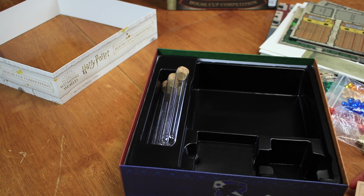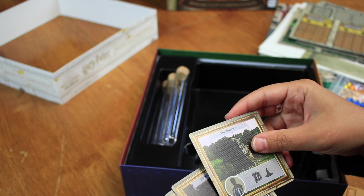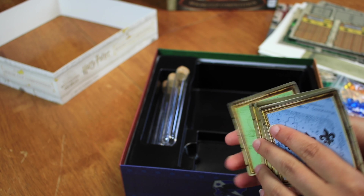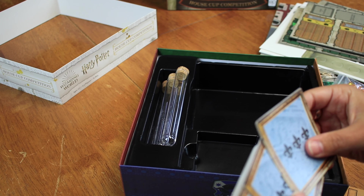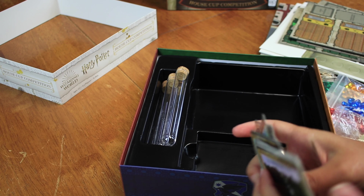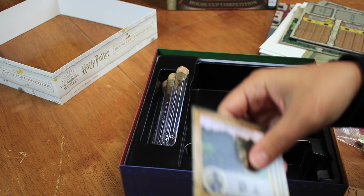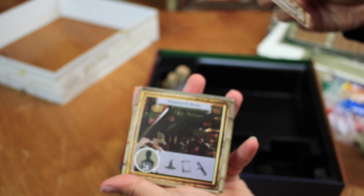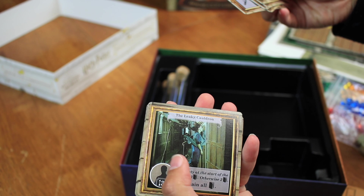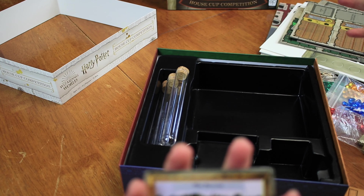Those are like collectible house cup hourglass displays. Are those plastic or glass? I think they're plastic. All right, so we have all these cards — there's gonna be advanced lessons, basic lessons, and there should be one more: the hard challenge and then the easy challenge. So there's gonna be stuff on the front of a lot of cards and then stuff on the back.